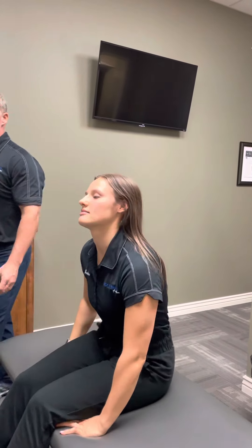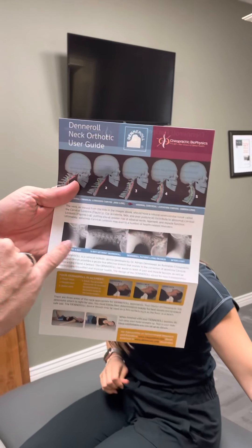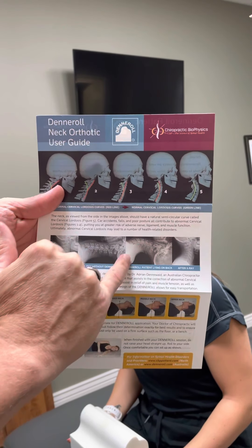So when you start with this, you're going to do it at home and it needs to be on the floor. Your bed will be too soft and you want to be on a firm surface. Now I'm going to show you today on this table, and the table is going to give a little bit, but I'll talk through a couple of different cues.